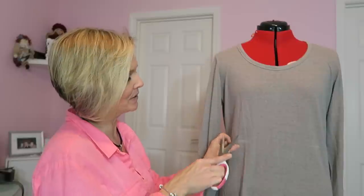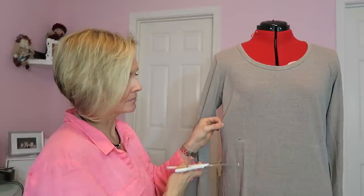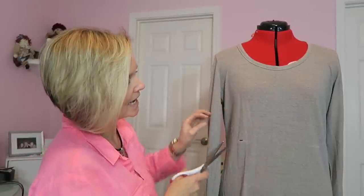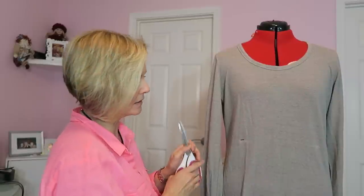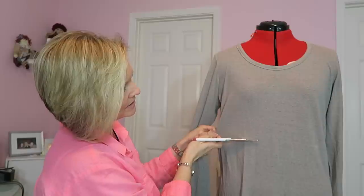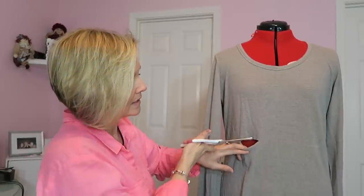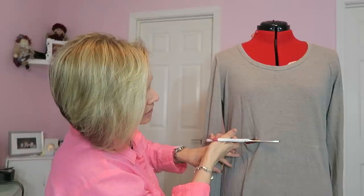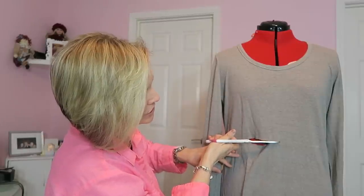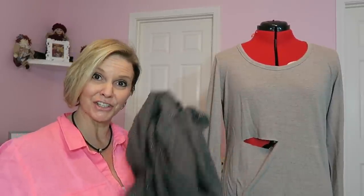I'm going to make a snip right where my chalk line is to get started. My shirt has a visible grain of the thread, so I can probably cut pretty straight. I'm just going to follow the grain of the fabric to cut straight. I'm going to cut all the way around the shirt — basically cutting the bottom half of the shirt off — and then I'll attach this shirt to this point right here.